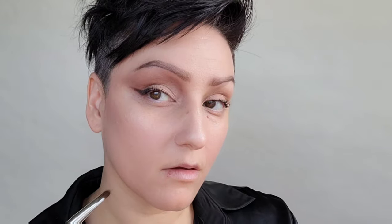Adding a dark brown color on a flat brush, I'm going to go ahead and extend on the outer edge of the eye a cat eyeliner look. As you can see, I'm using just shadow here.